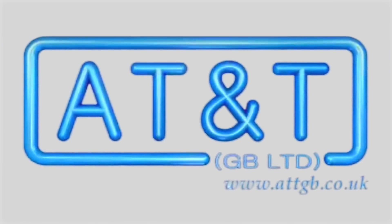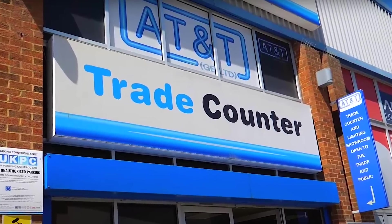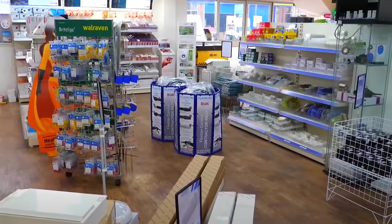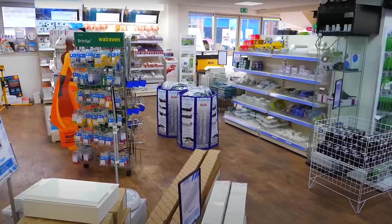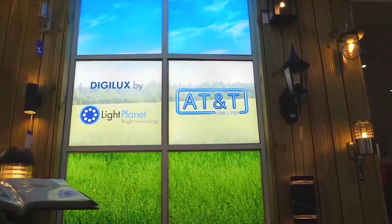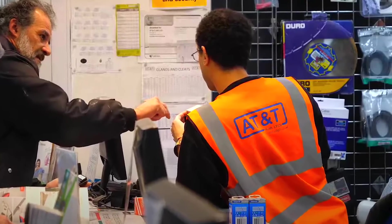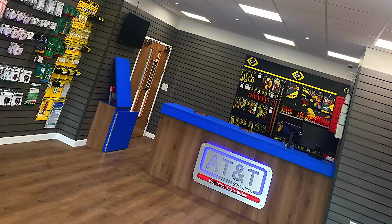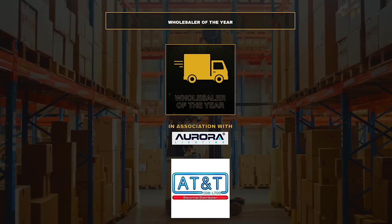We're going to let Ross answer that question in a moment. But first, we just want to say thanks to the sponsors of this video, AT&T GB Limited Electrical Distributors. If you're a sparky in the southeast of England, they've got trade counters in Brentford, Reading, Chelmsford and Maidstone, packed to the rafters with electrical goodies to get that job done. They even offer same-day delivery to postcodes in the M25 area, as long as your order is placed before half past 11 in the morning. And don't worry if you live up north or further afield, as they can still provide an excellent service and support wherever you are in the UK. With their commitment to customer service, you can tell they're a business founded by electricians for electricians — so much so that their Chelmsford branch won the eFix award last year for Wholesaler of the Year. So thanks to AT&T for supporting this video.